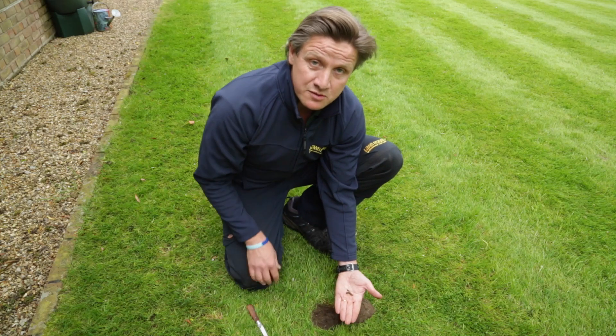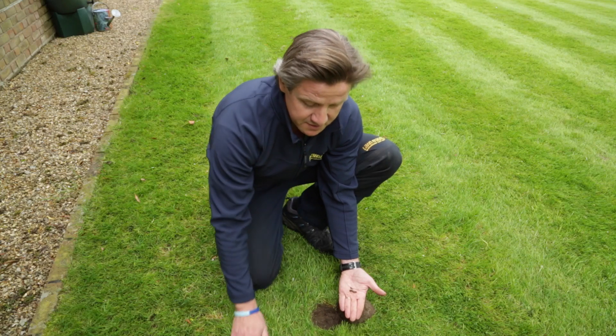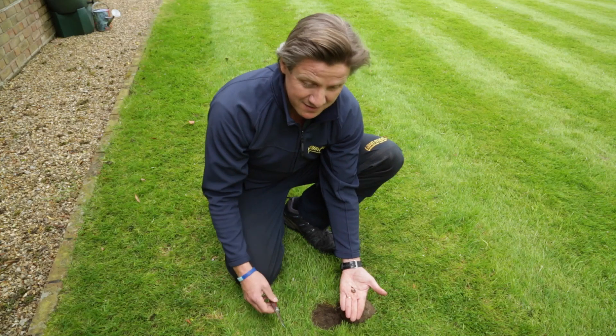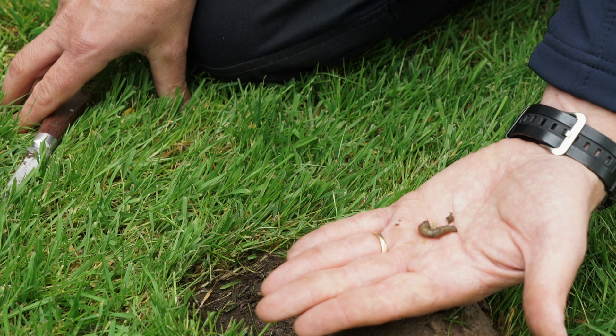What they don't like is the weed grasses, because they're much thicker. So what we end up with is a lawn that's slightly weakened when it comes to the finer, more beautiful grasses, and we're left with the broader leaf grasses — and essentially it just damages your lawn.